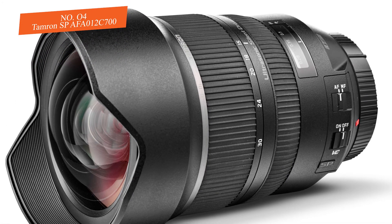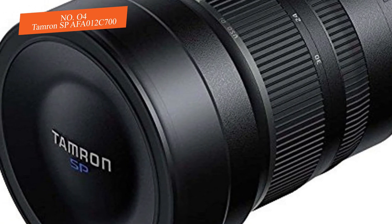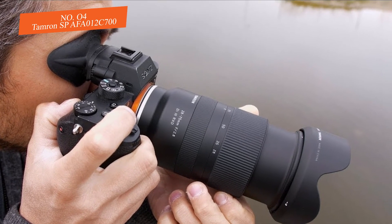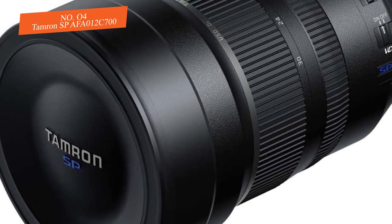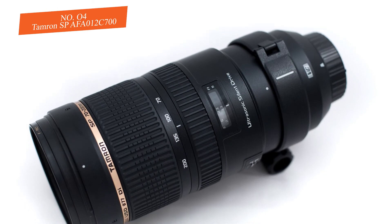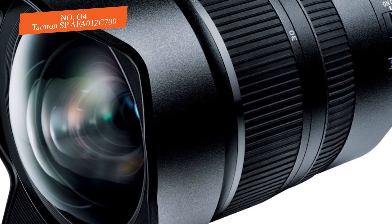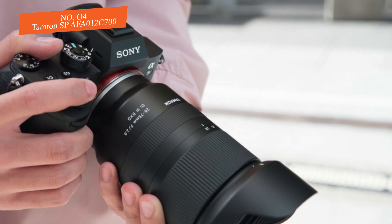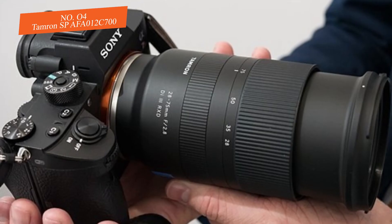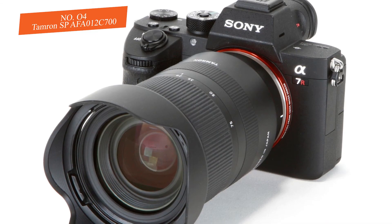Tamron also added a fluorine coating on the front element to repel water and dirt, along with weather sealing and a special eBAND coating designed to provide greater control over reflections and minimize ghosting and flare as much as possible. Performance-wise, its wide focal range of 15-30mm, fast f/2.8 maximum aperture, and nine-blade rounded aperture deliver satisfying results for both photographers and their viewers.